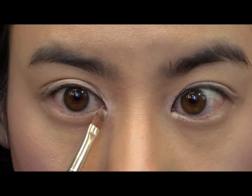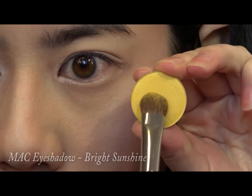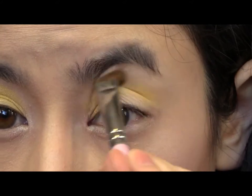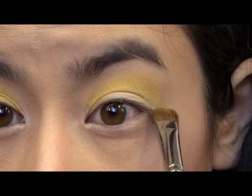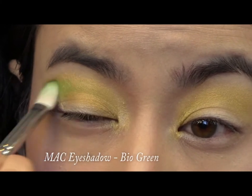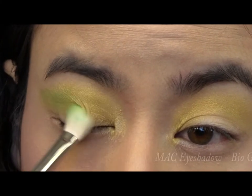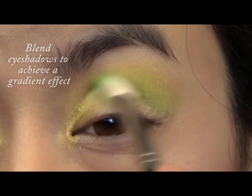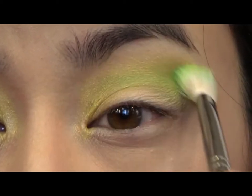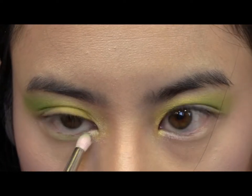Now take a bright yellow eyeshadow powder and dust over your entire lid, blending just a little past your crease. Then take a medium green powder and apply it into your crease, blending it out.